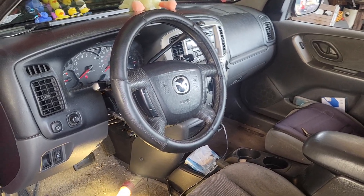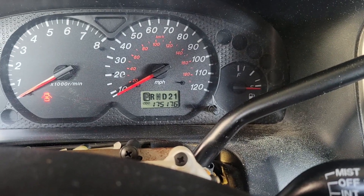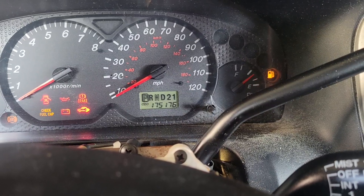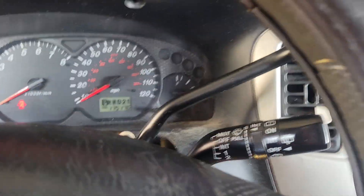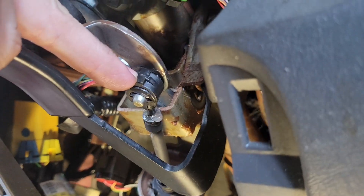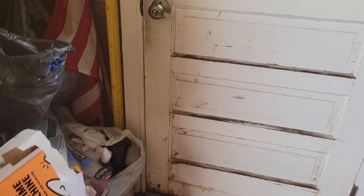The problem was the shifter — it was not shifting properly. We weren't quite in park even though it said we were. There's a cable linkage right here that was already repaired; it has an e-clip on it, you can see it there.